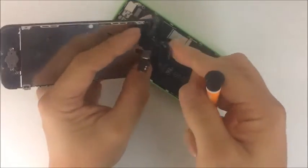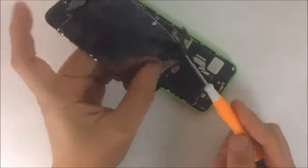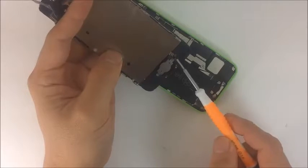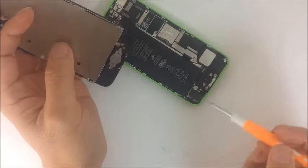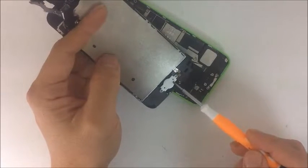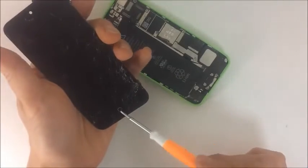Then we have the LCD flex, which is responsible for the display, and we also have the digitizer, which is responsible for touch. In addition, we have the home button flex, which connects with two pads. These two pads must be touching the logic board — or at least the charging dock — which connects to the logic board through this flex. That is responsible for the home button.